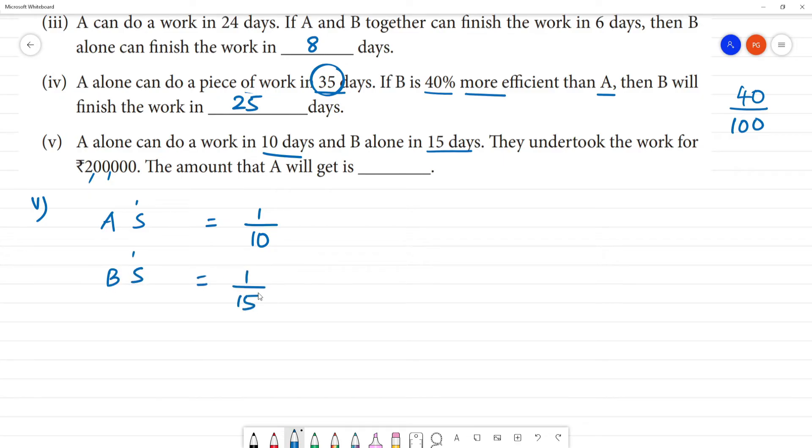B alone: one by 15 of the work is completed per day. Now we equate the two: 1 by 10 versus 1 by 15. We find the ratio of their work.